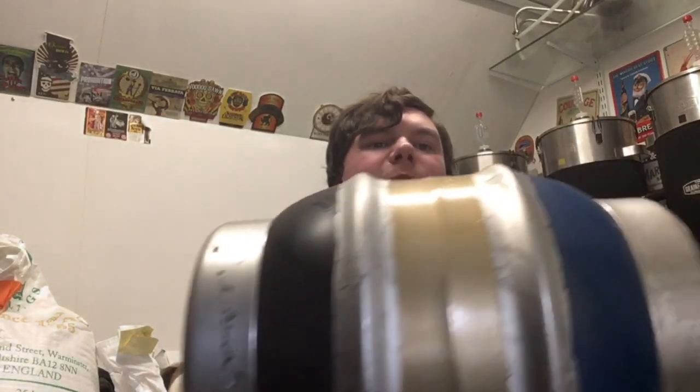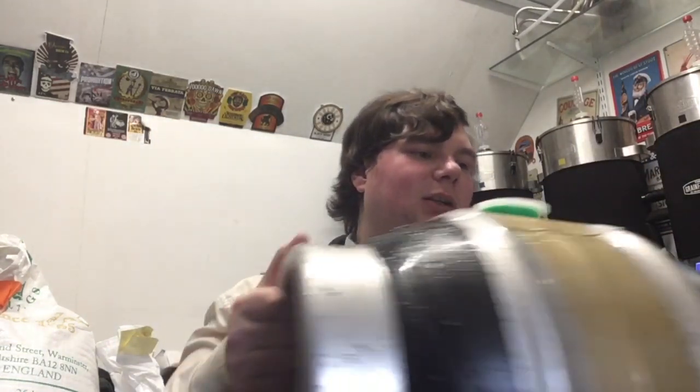Hello, Brewtubers. It seems that everyone's buying beer engines in handfuls at the moment, so I thought it would be a nice idea to do a cask-to-glass video where you look at all stages of preparing a cask for consumption through a beer engine. This is a four and a half gallon pin, taking about 19 litres, 36 pints - so half a firkin.